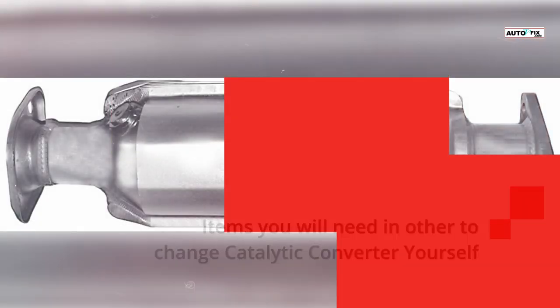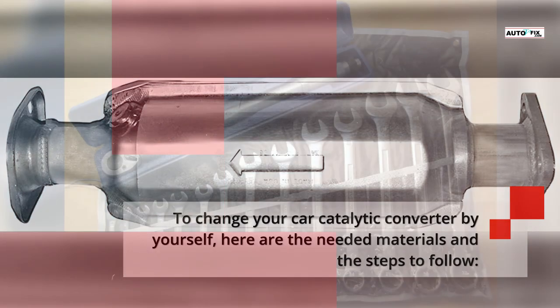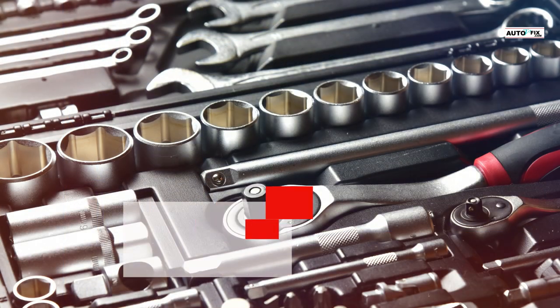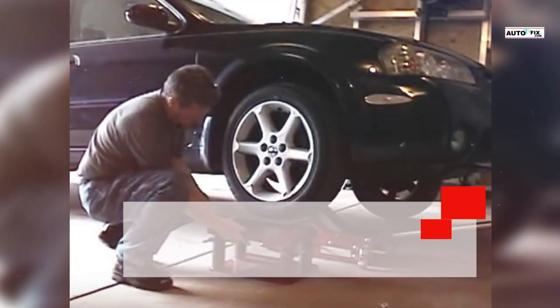To change your car's catalytic converter by yourself, here are the needed materials: a 17mm wrench, a 17mm socket and ratchet, a wire brush, and a jack and stands.